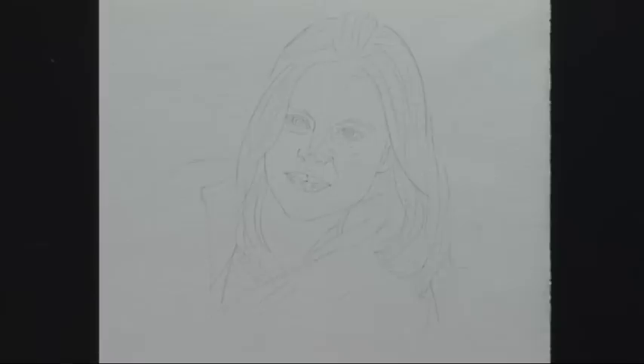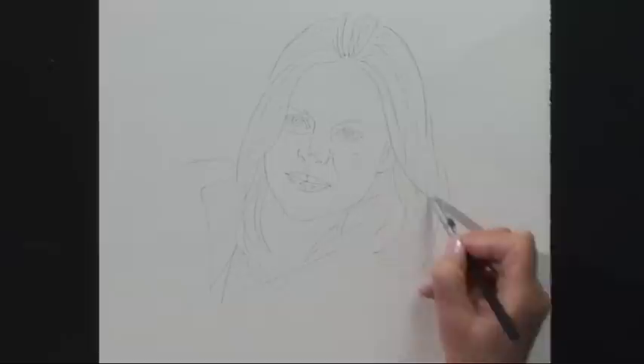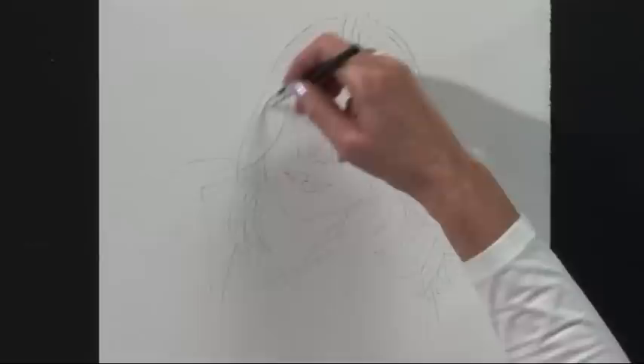I'm going to start by masking out the highlights. First I'm going to do the highlights in the hair, using some nice long sweeping strokes and plenty of highlights. I've added a little bit more hair. I've changed the pose a little bit from my original photograph because she was leaning at quite an angle, so I've straightened her up a little bit and just added a little bit more hair on the left hand side.